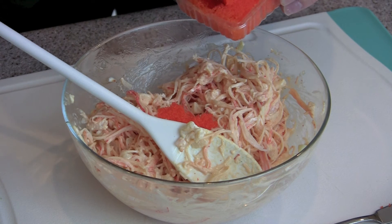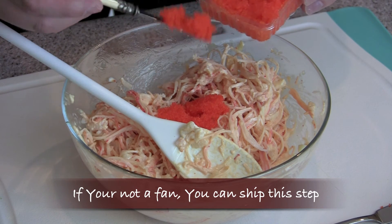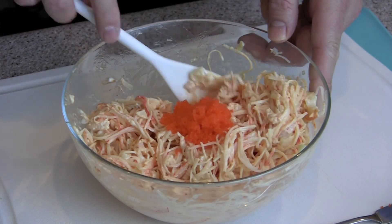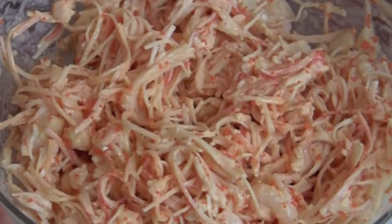Next I add the masago — the small orange fish eggs. You can skip this step if you're not a fan, but I think it adds a great flavor and if I have them I always add them in — I absolutely love them. Then gently mix the masago into the mixture.